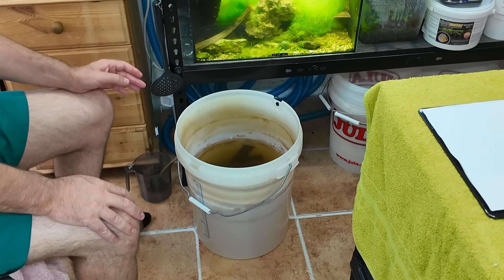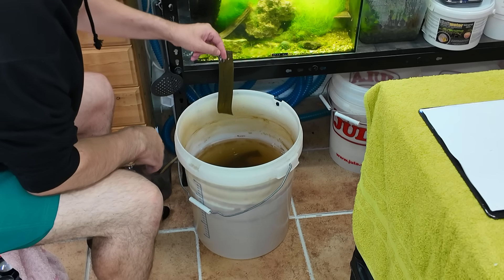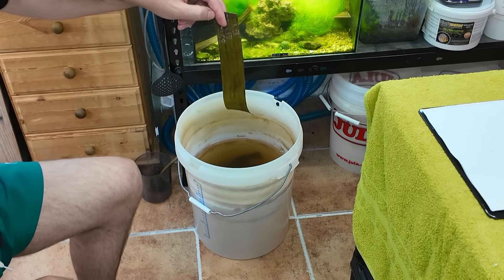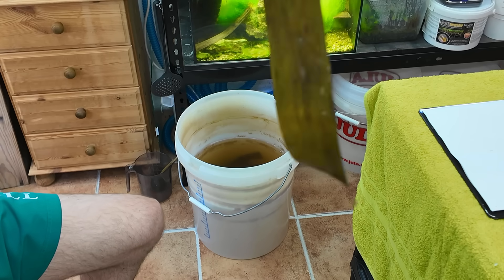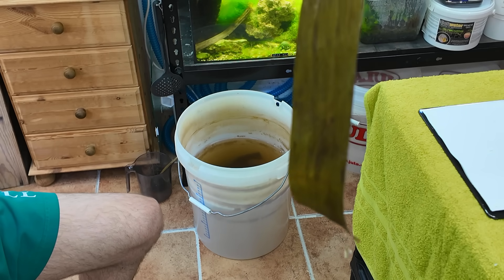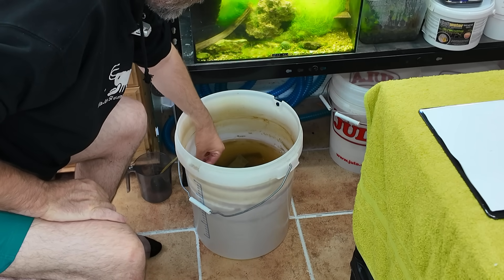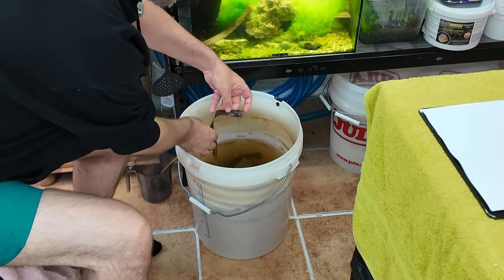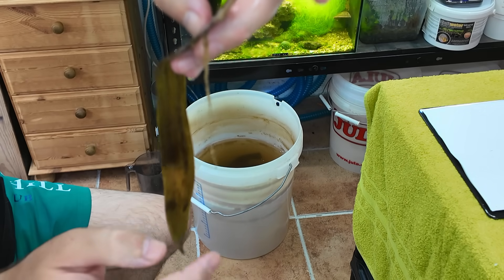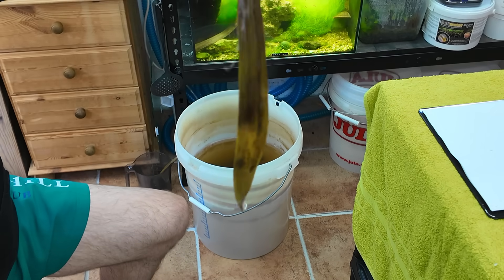It's like wallpaper paste. Look at this - you see the stuff hanging off the end? It's like snot - this is how much biofilm has grown on these leaves. Oh my god, there's even worse ones than that. We've created the perfect shrimp food - loads and loads of lovely biofilm.